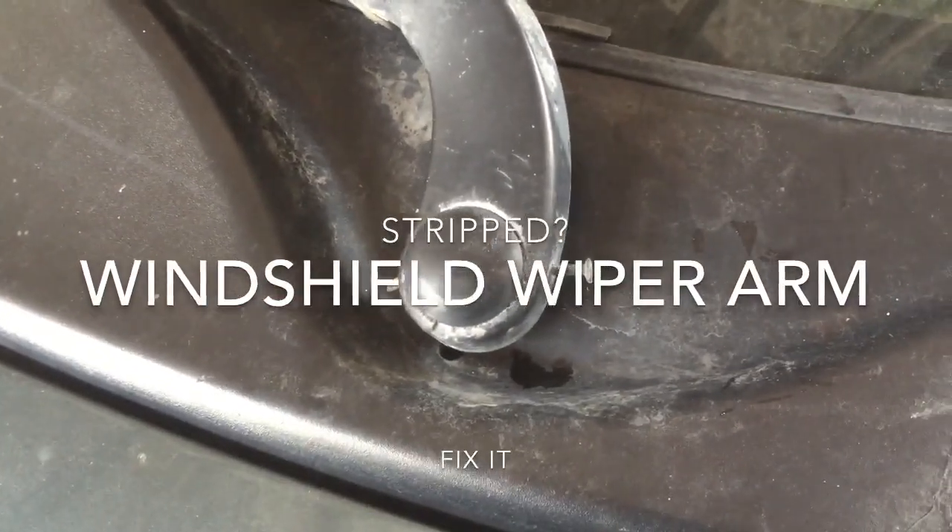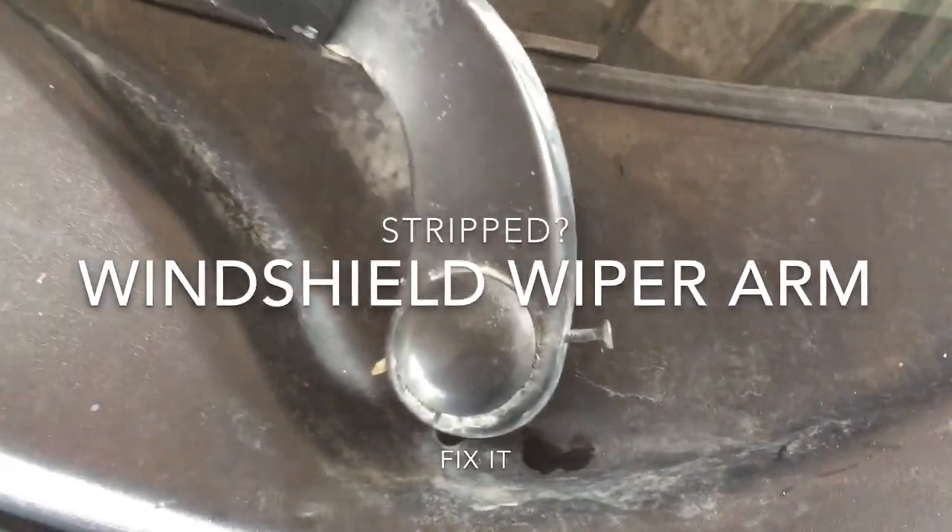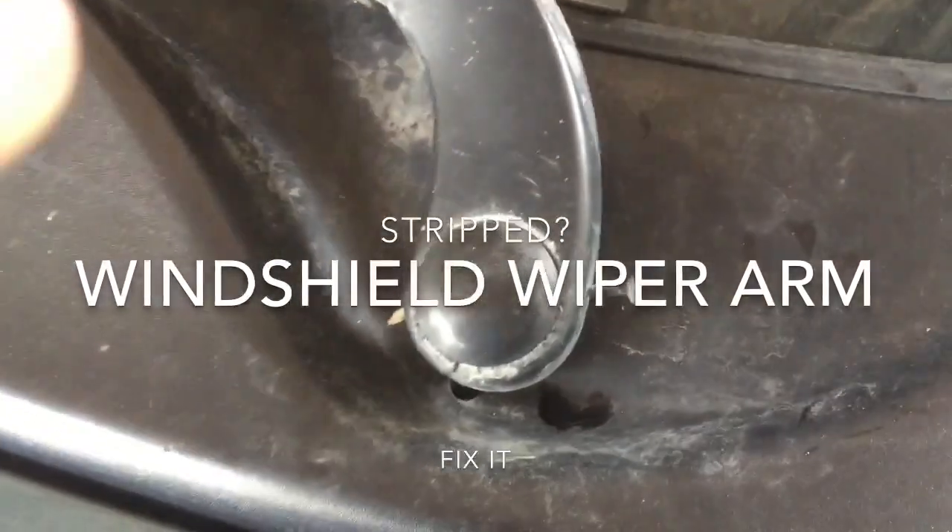When you remove the arm, you can't put it back with the grip anymore. But this fix worked.